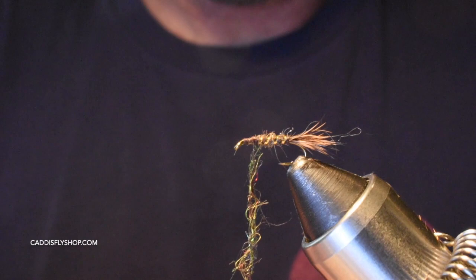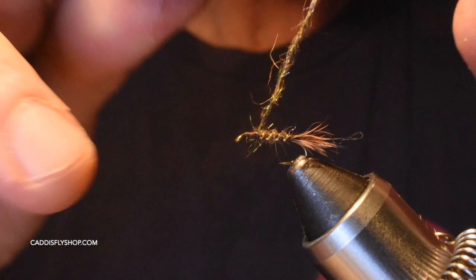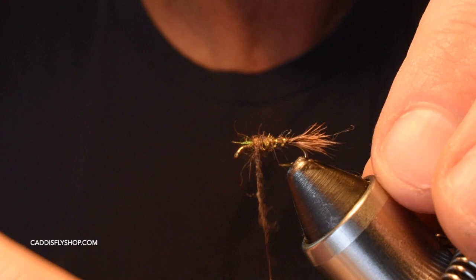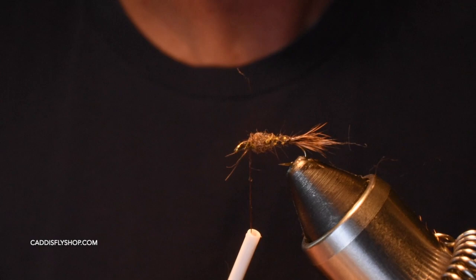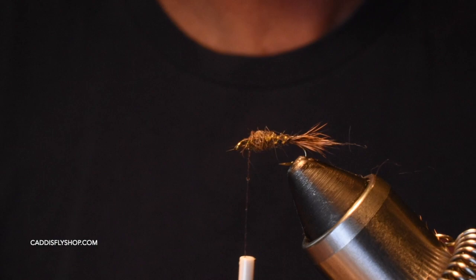I'm not going to dub my thorax too tight because I do want it to be a little buggy for the legs. We're going to be adding CDC as well for some legs. I'll build a nice little bump right behind the eye of the hook, building a little thorax with a nice taper extending forward from the body. If you have any little strands of dubbing you don't care for, just cut them out.